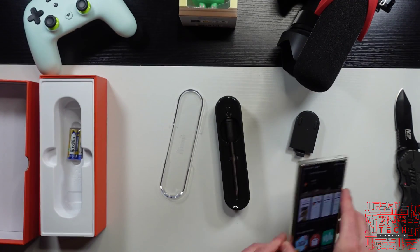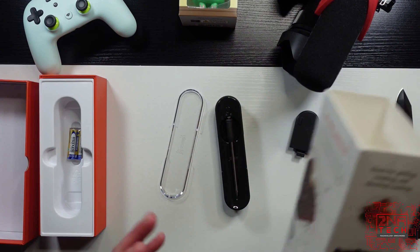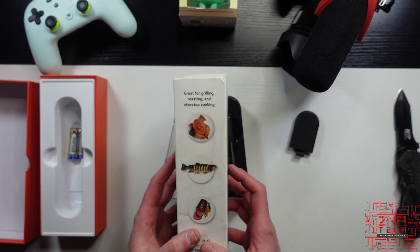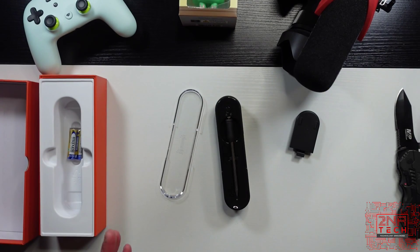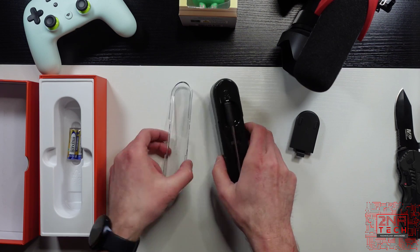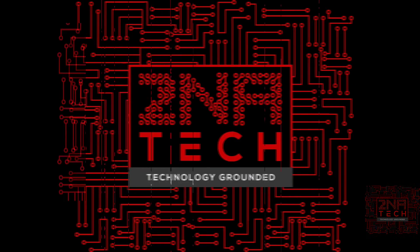This is the Yumly smart thermometer. What's interesting about this is that instead of using a smart oven, you can use your existing oven and use the thermometer to check doneness on meats. Thanks for watching. Peace.